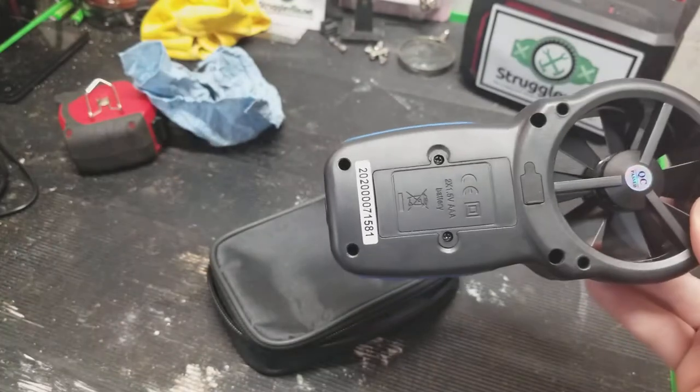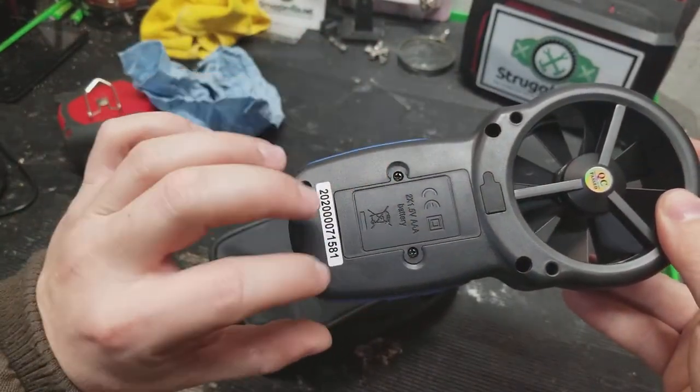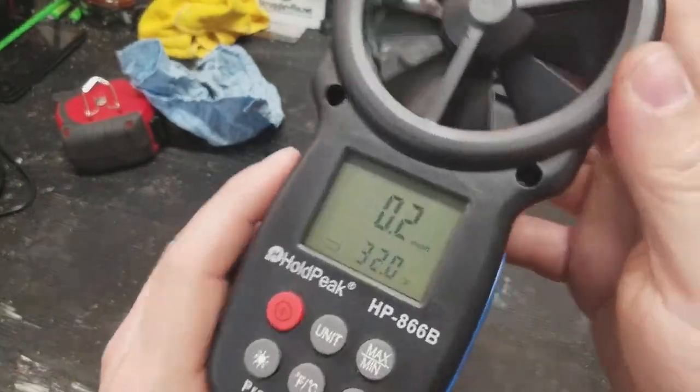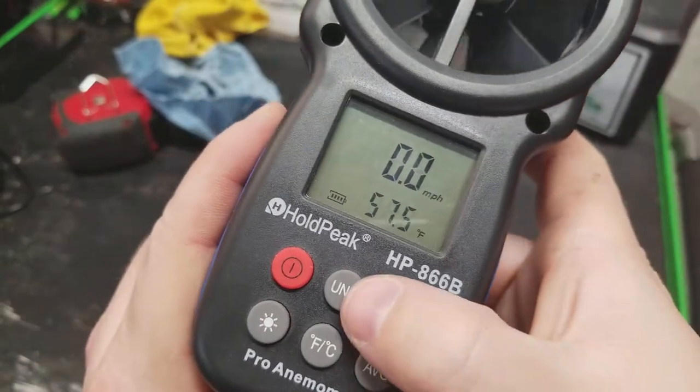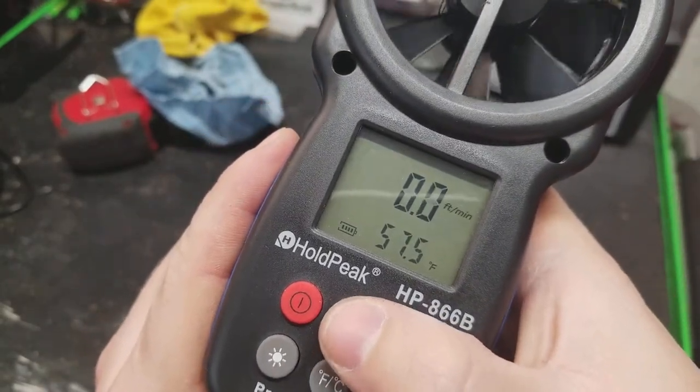If you get it and it's not working, take the batteries out because there's probably a little plastic protector you need to remove before you can use it — so just double-check that. At the power button you can select different units for your wind speed measurement.